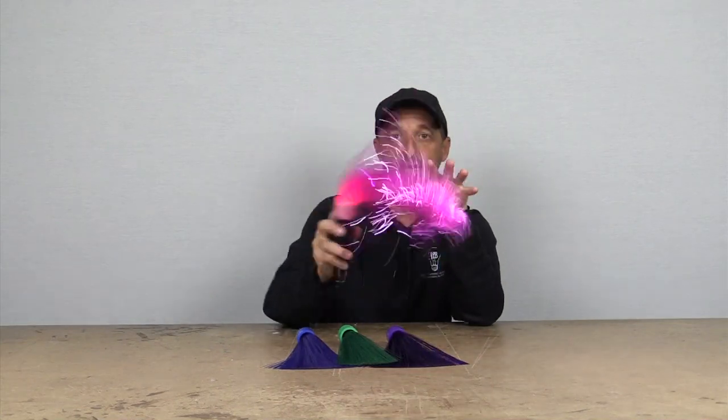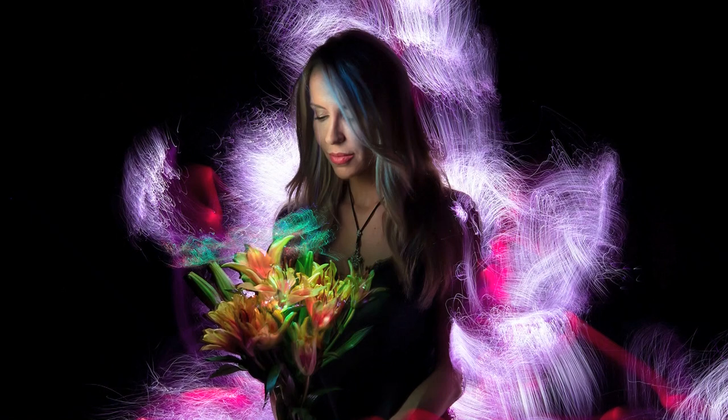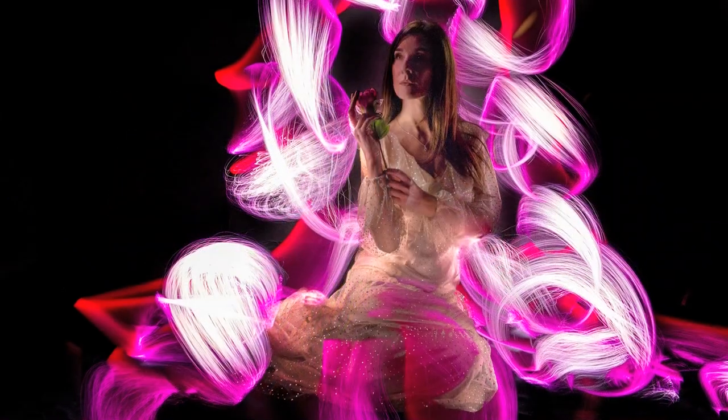I'm going to show you a ton of examples of the actual light in motion and also some of the effects that it creates. As you'll see, it's a very unique texture of light that you're not going to get with anything else.